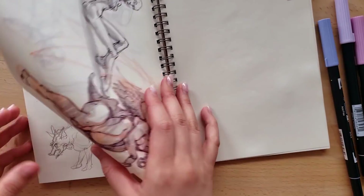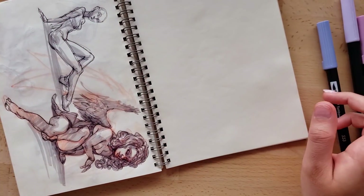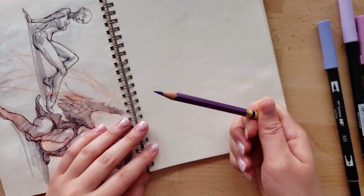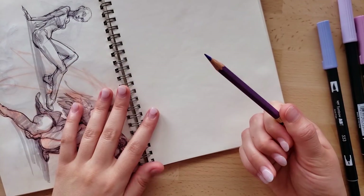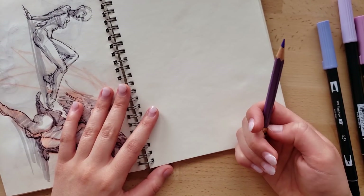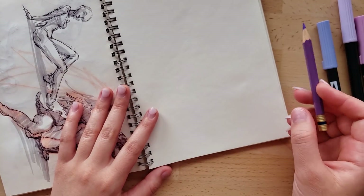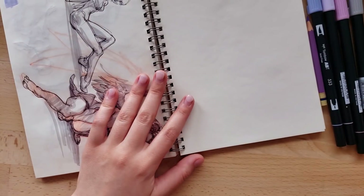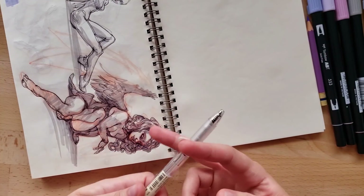I'll do a sketchbook tour eventually when the sketchbook is finished, hopefully soon. I wanted to try going back to sketching with a Prismacolor pencil. I've talked about the pros of sketching with a pen, but one of the cons for me is that, like I mentioned in my previous video, I can be very impatient — I'll start frantically putting down a lot of lines just to get it done.